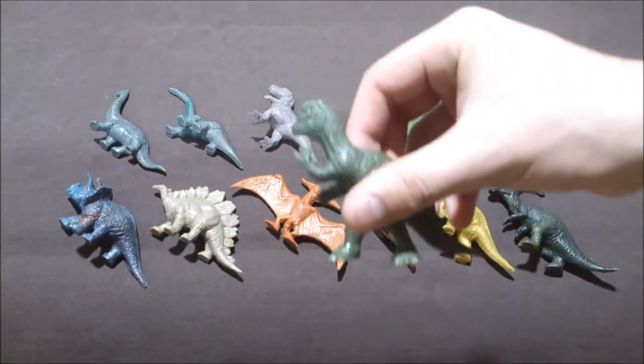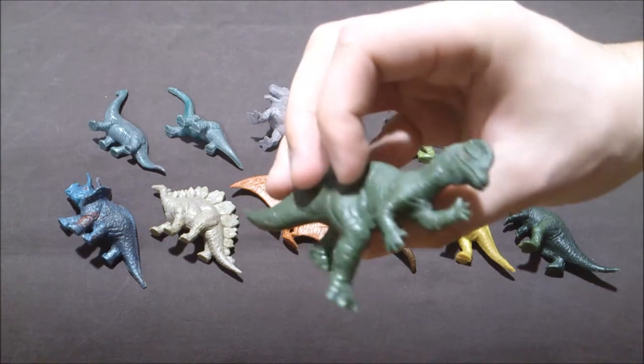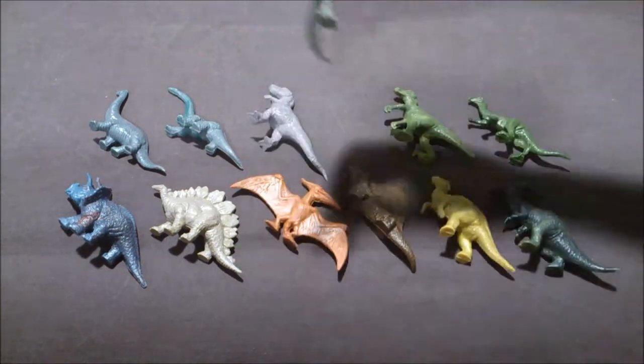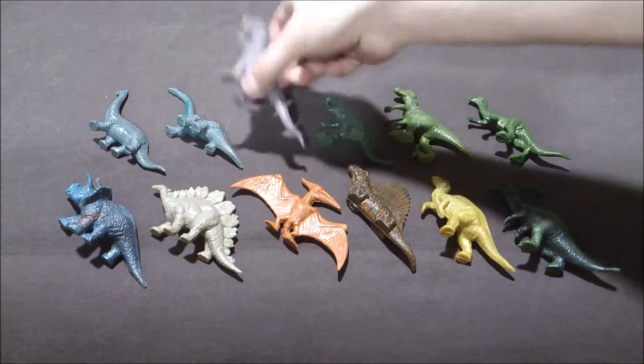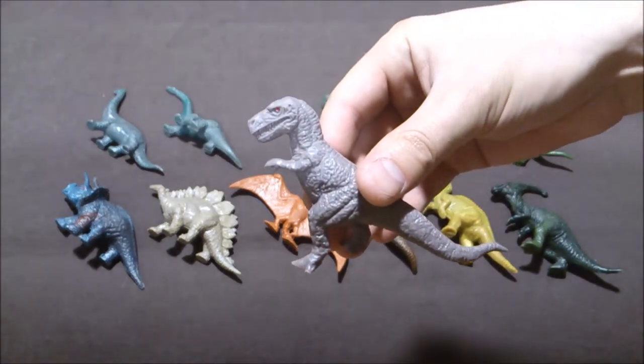The Dilophosaurus, of course, with four fingers at each end, which is a bit weird. Then you have, of course, the T-Rex. It's a very nice figure, I love it.